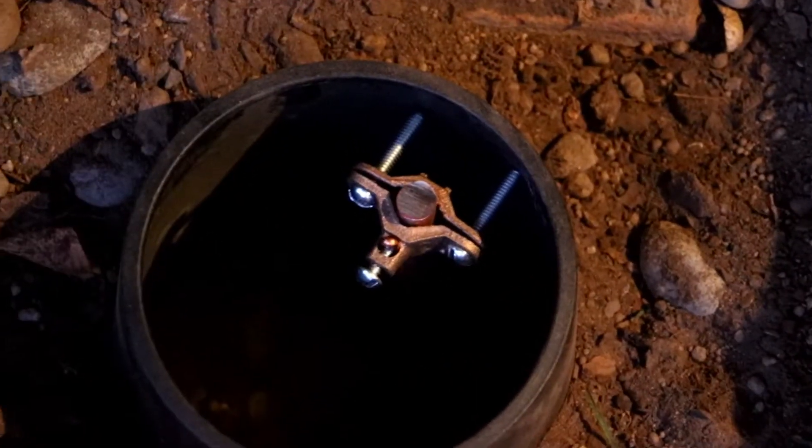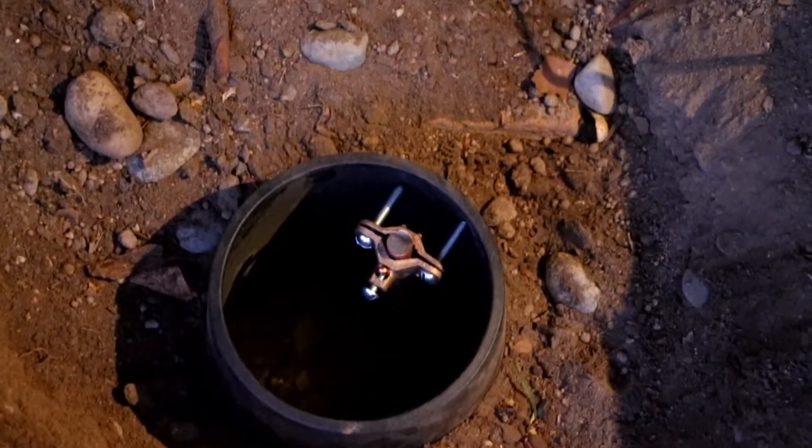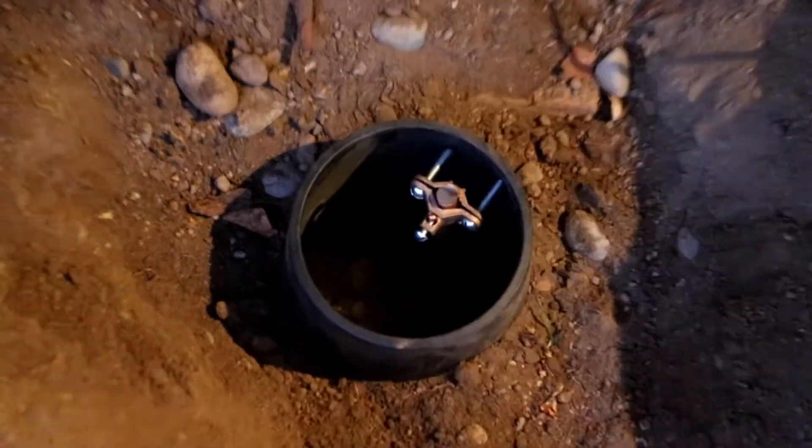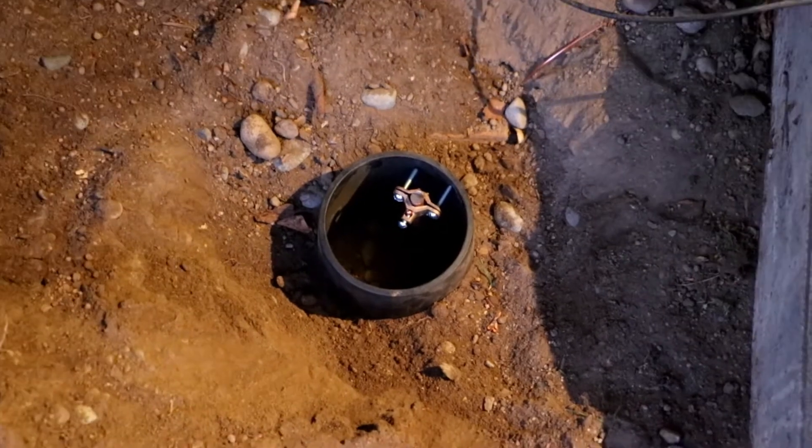I am running another buried ground rod. It's working out pretty good so far — these things stay hidden, it doesn't bother anybody, and you don't have to worry about anybody getting hurt.